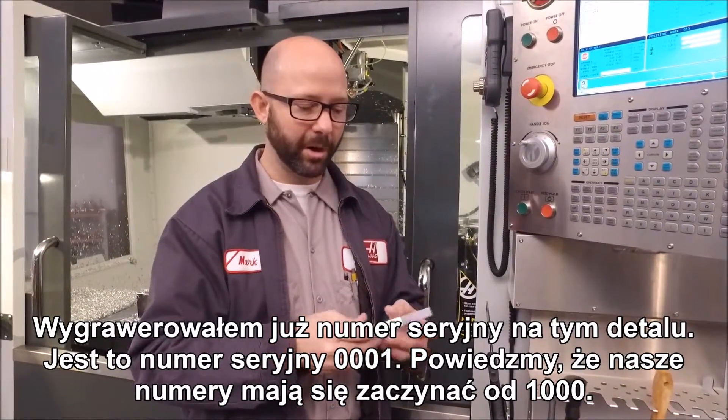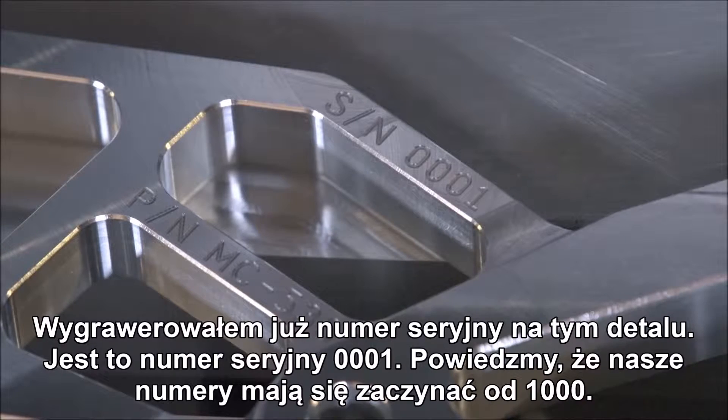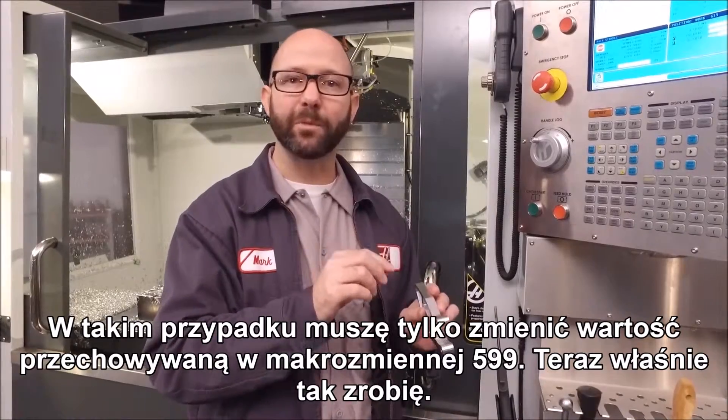We've already engraved a serial number on this part — it's serial number 0001. Let's say we wanted our numbers to start at 1000 instead. All we have to do is change the value of macro variable 599.